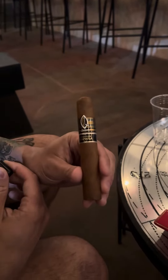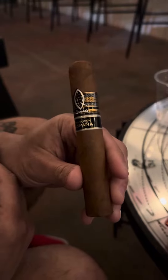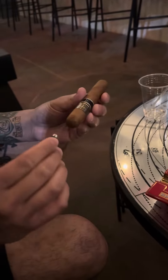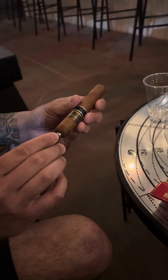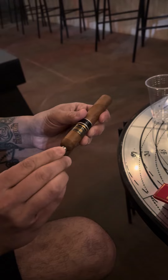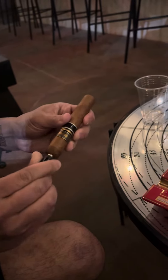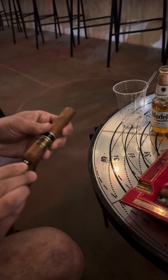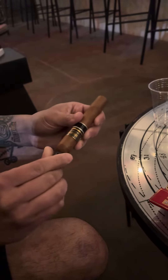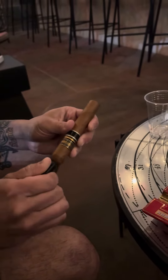I'm going to try a Seleccion Espana. It is a Cuban cigar and I'm going to poke the hole in it. Mr. Expendable over here was telling me I have to twist it and not push it in. So that's how you do it, huh? That's way better when you actually twist it — you're not damaging everything.